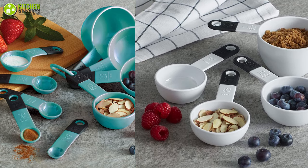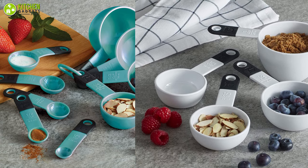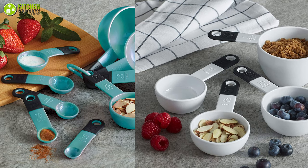Overall, this set would make an excellent addition to any kitchen, and its royal color scheme would complement any decor.